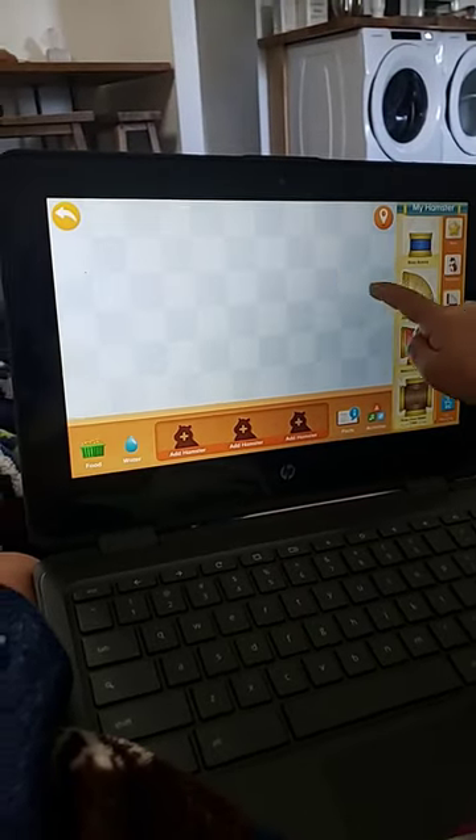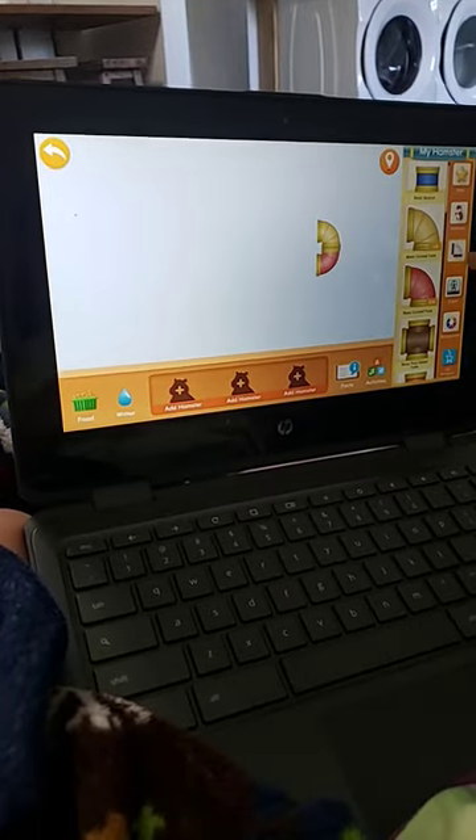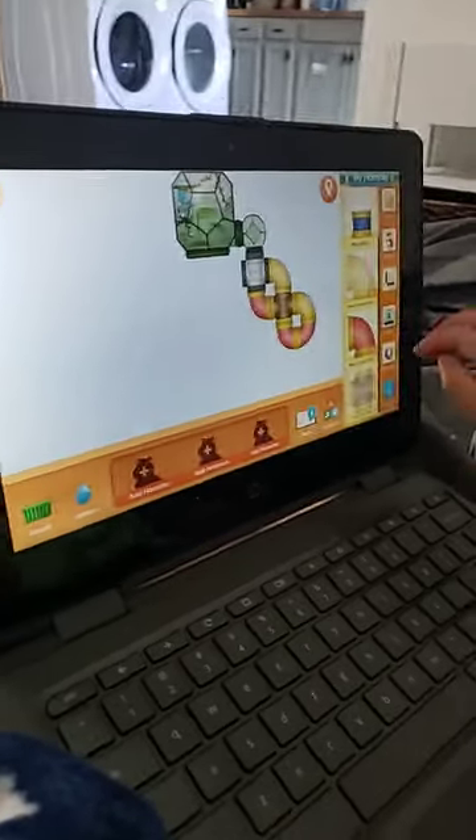We'll show you it, but we're going to stop it while we make it so we have more time. When you press it, it turns. Here we are after 18 seconds.